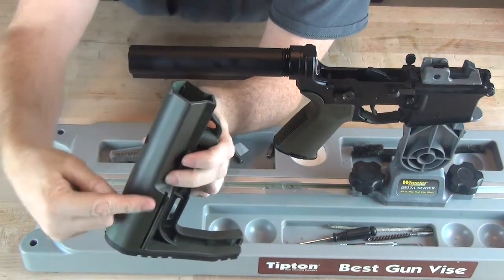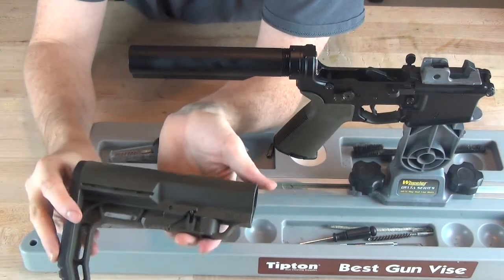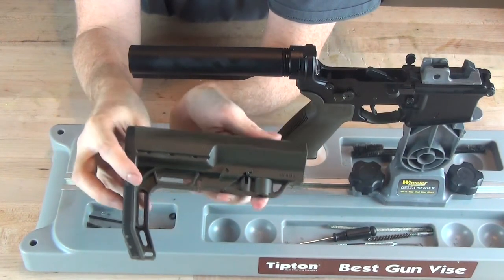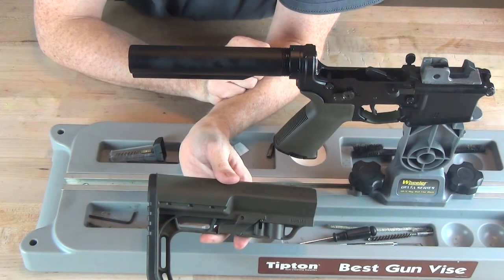It gives me easy access to the bulk of the surface, which is what I really want to get painted. Either way, I think it looks pretty good comparing it to what it used to be — Ranger Green versus OD Green. This matches much better, so we're going to go ahead and get this sucker installed on my lower and my lower will be complete.